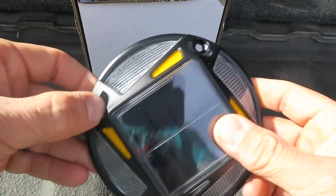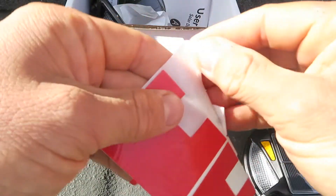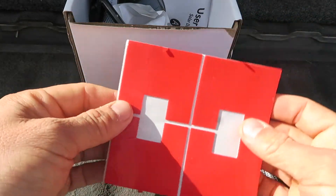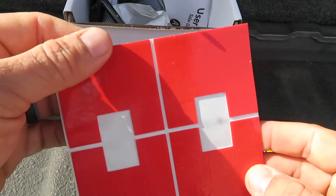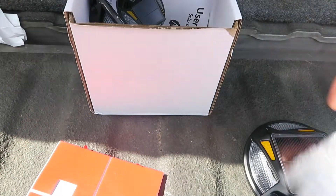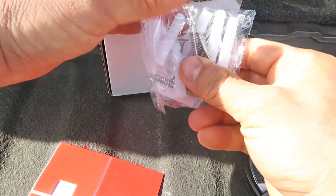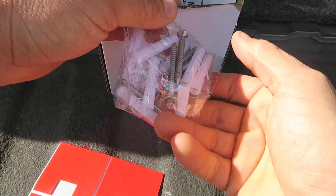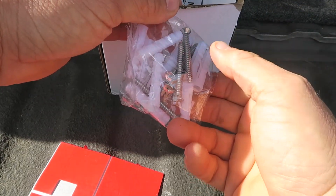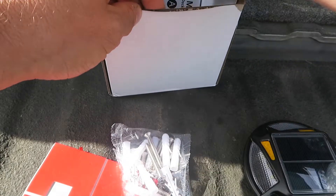I'm going to mount them on some fence posts, but they come with self-adhesive stickers if you just don't want to drill into something like your driveway. They also come with good beefy screws and anchors if you're not drilling straight into wood, so you have everything you need to install these and it's super easy to do.